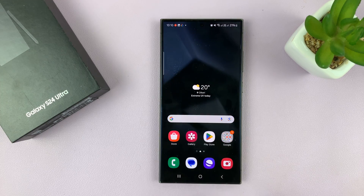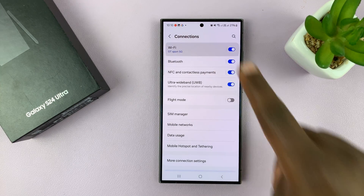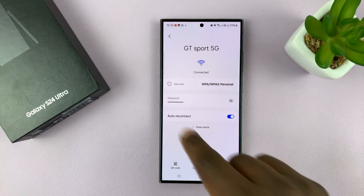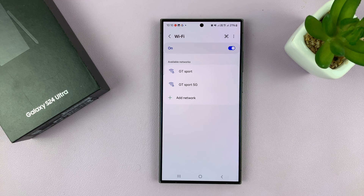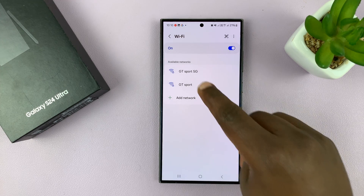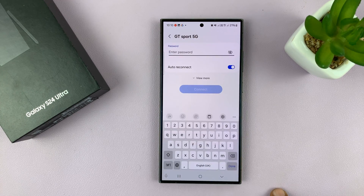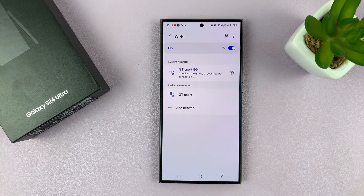If you still have issues — and you've already confirmed that the Wi-Fi is actually working, it's just not working on your phone — then you can try to forget and reconnect to that Wi-Fi network. Go to Settings, Connections, then Wi-Fi, and find that Wi-Fi network. Tap on the settings wheel icon to open the Wi-Fi connections page and tap on Forget. It will appear under available networks, so reconnect afresh — tap on the network, put in the password, and connect.